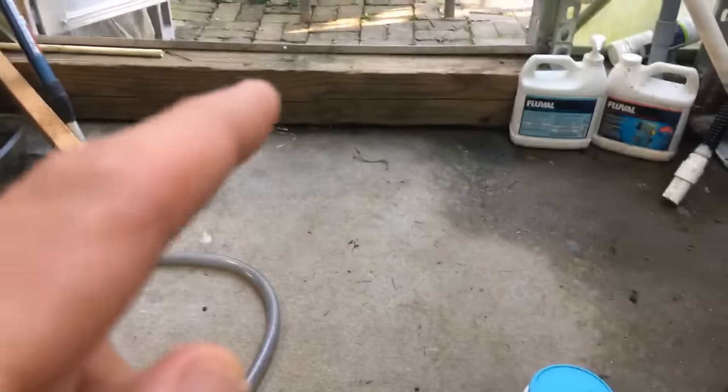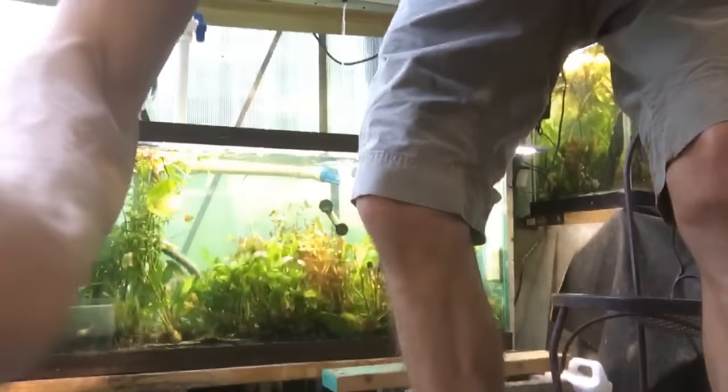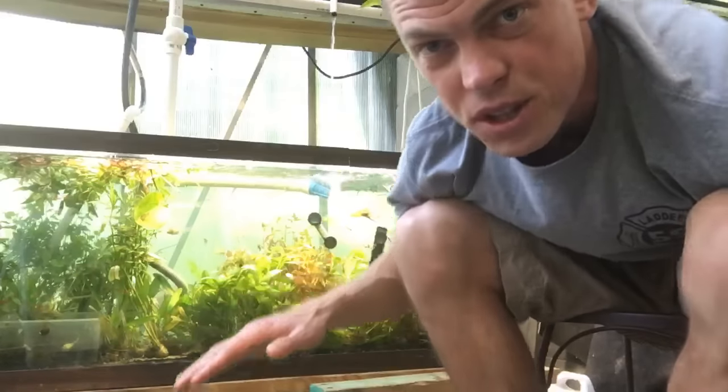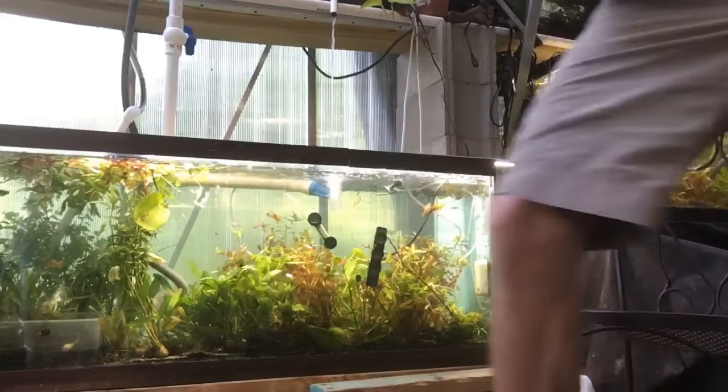I want to utilize more vertical space in the greenhouse. When I built the greenhouse many moons ago I had it lowered right here — I actually built it up just slightly higher so I could walk around and use more vertical space. I wish I had gone higher. Now I've lowered this down and I'm thinking about how to utilize the space above here. I've got about 22 inches from here to the shelf above.